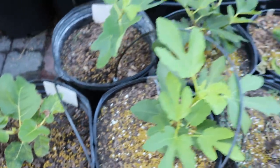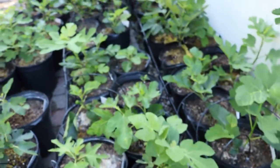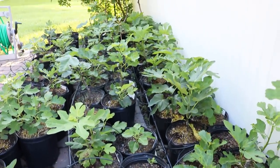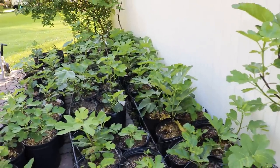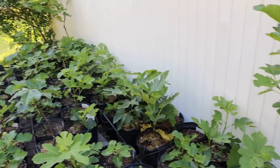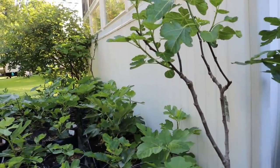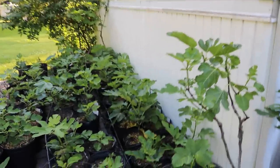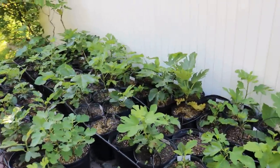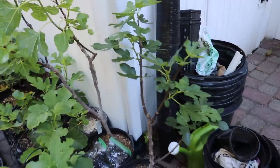Some of them, believe it or not, only three months in from cutting actually have some fruits forming — depends on the variety. We also have in this row here some older trees that maybe were rooted four or five months ago, or trees that we had as rooted cuttings from the prior winter that we have rejuvenation pruned and they're just now making their comeback. Then we have some trees in the back corner that are quite tall, rooted about five or six months ago.